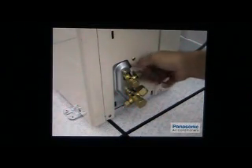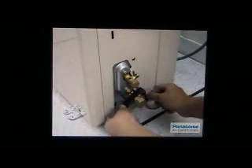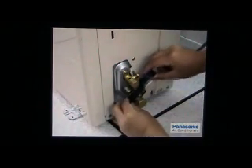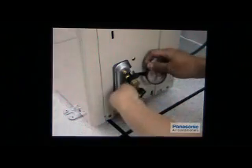Remove the unit nut from the outdoor unit for piping process usage and cover the opening of the valves. Remember, pipes must always be dry, clean and tight.